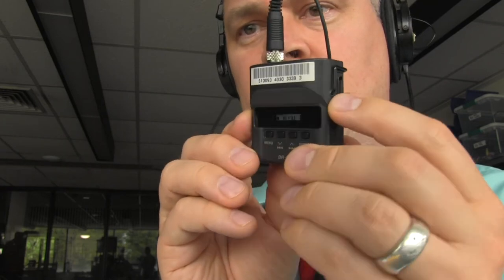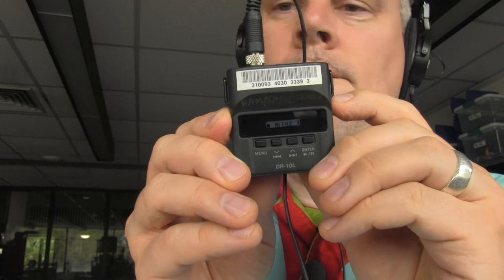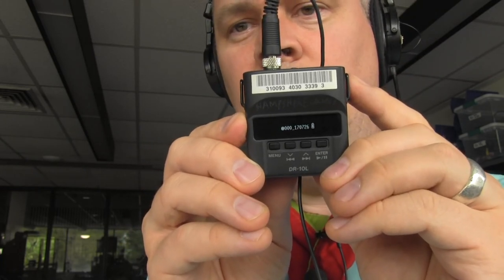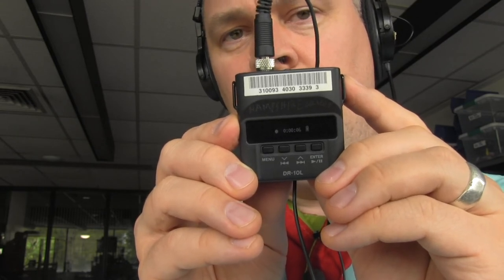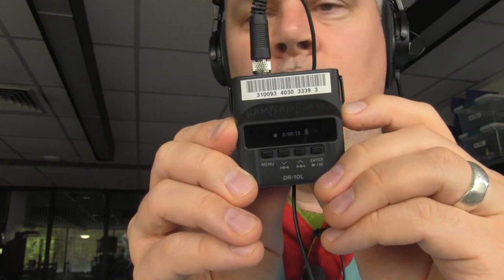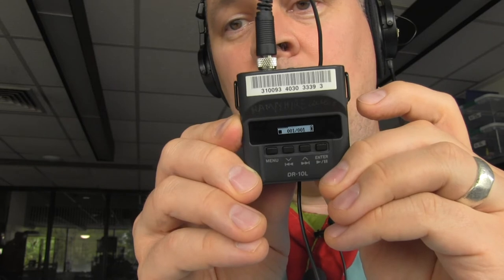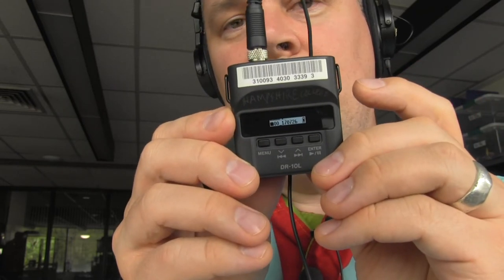Right there is how you press record — you just press this switch up like so. You'll notice that square turn into a circle, and now I'm recording my voice. To stop the recording, take that switch and press up again, and that circle will become a square. And now we've recorded something.